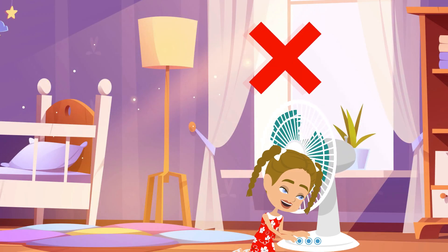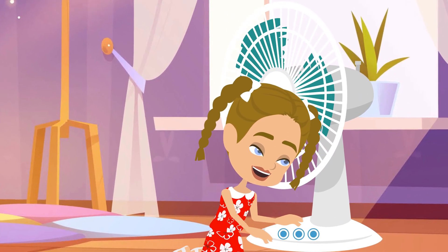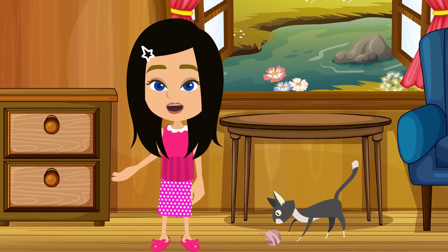Second, avoid playing with controls or buttons. Do not play with the fan's controls. Changing the speed, or turning the fan on and off without permission can be dangerous.